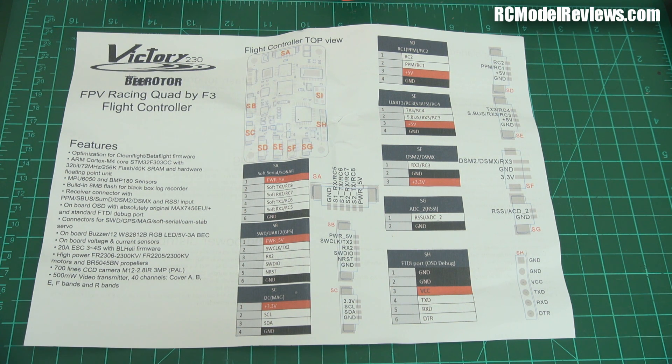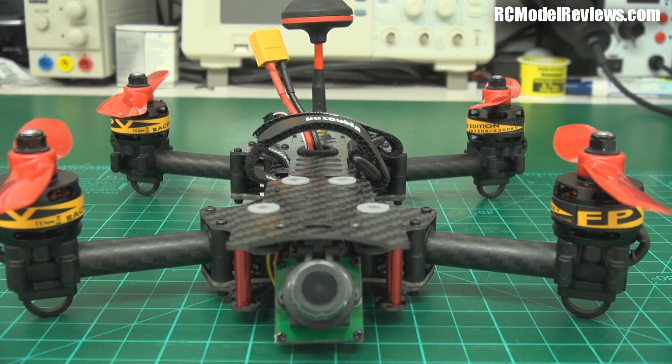RC Timer also sent some additional motors for review, and I'll be covering those alongside motors sent to me by Epic RC, which are sitting on my bench waiting to be tested.